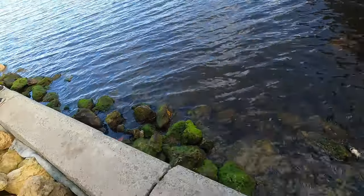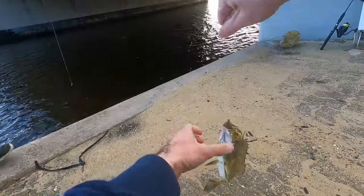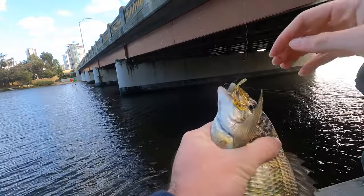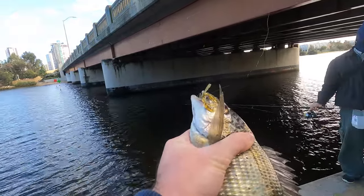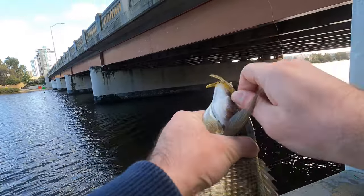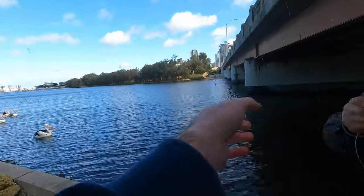I've never kept a bream, but my fishing neighbor over the past few days had really charmed me, so I gave this one to him. If you'd like to watch more videos like this, don't forget to subscribe.